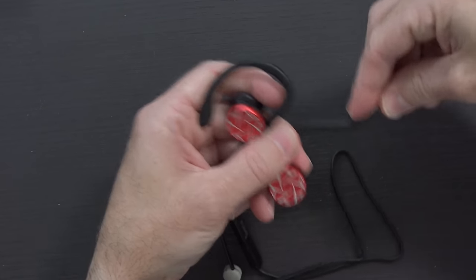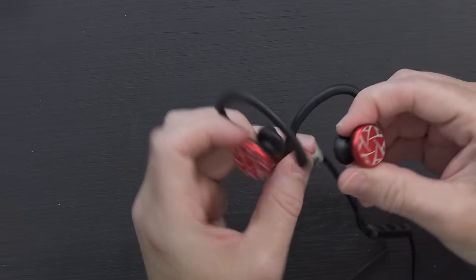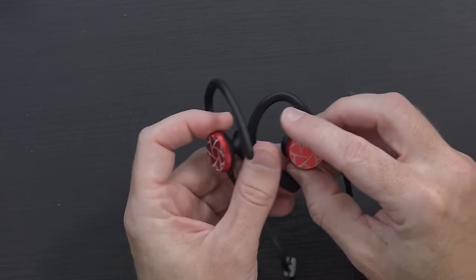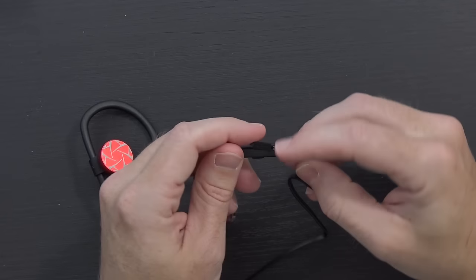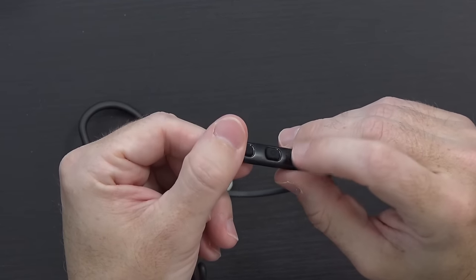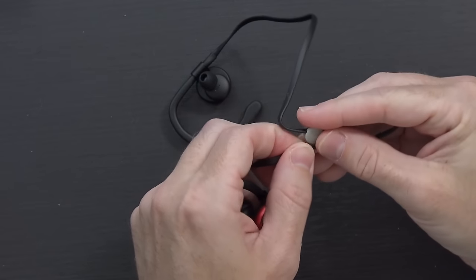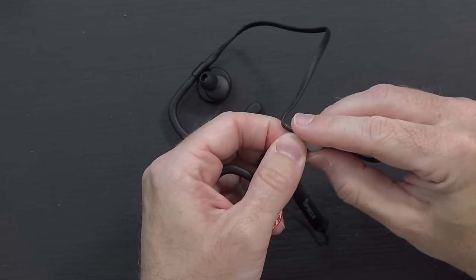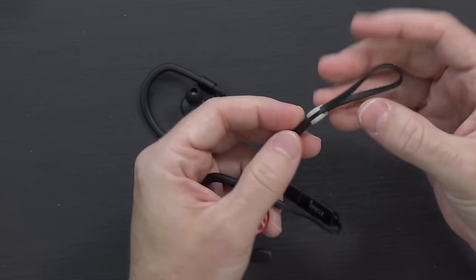Just like the previous pair of earbuds I looked at like this, these have the over-the-ear clips but they're also very pliable and flexible. The previous pair of these have actually become my favorite Bluetooth sport earbuds — the ones I use whenever I go running. Just like the previous ones, there are no controls on the main earphones themselves; it's all on this little section here. You have plus and minus, the multi-function button, micro USB on the side, a status LED, and a little clip you can slide to manage any excess cable slack.